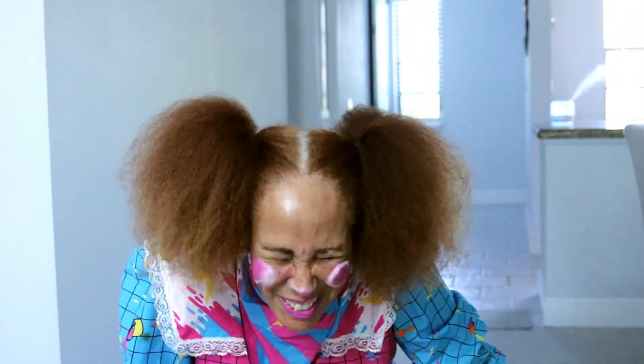Hello boys and girls. Welcome to Adventures with Baby. I'm just being silly, but I am a teacher and I want to teach you a lot of things. Some of the things I might be teaching you are washing the dishes, making up your bed, tying your shoes, and much, much more.